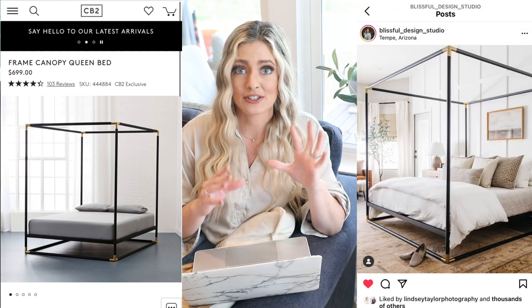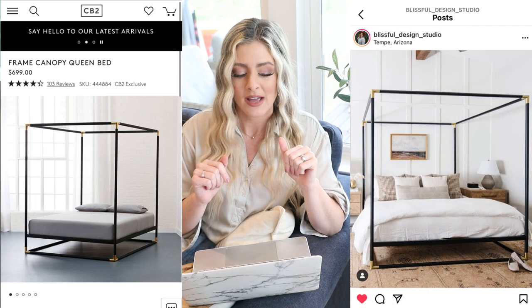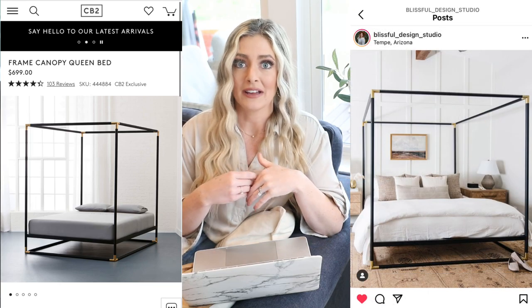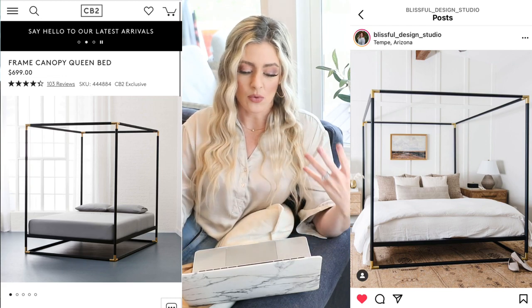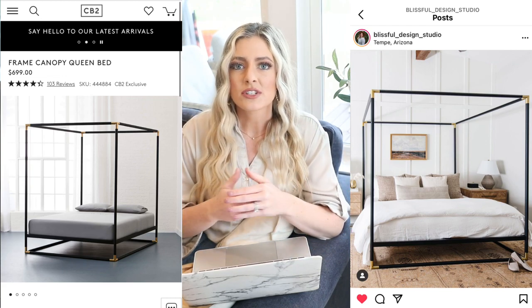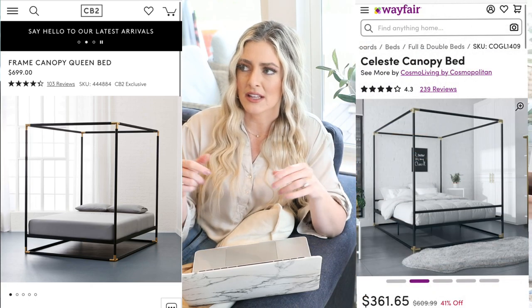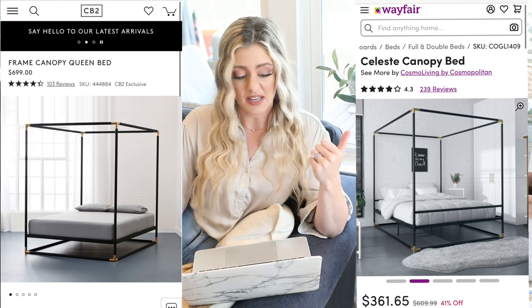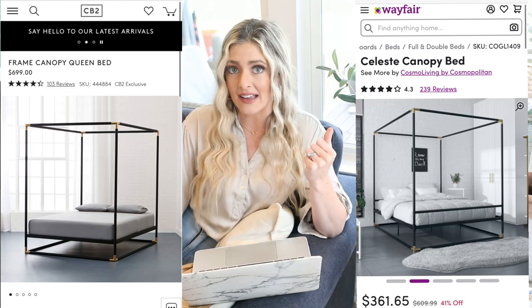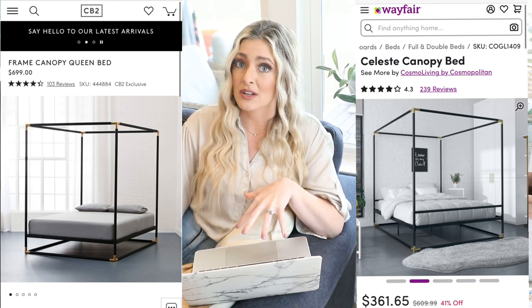One of my favorite designers, Blissful Design Studio in Arizona, actually has this bed in her bedroom. They look identical, so it's hard to tell which one it is. I think this is a really beautiful bed, especially if you had a lot of neutrals in your room and higher ceilings — or even if you just have a bigger space. It'd be easy to work in some gold accents with the little gold corners. So yeah, this is a really beautiful piece and actually very affordable.